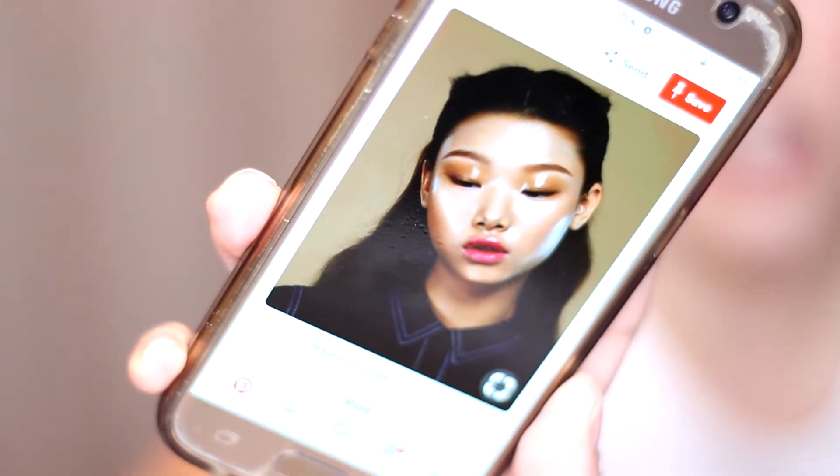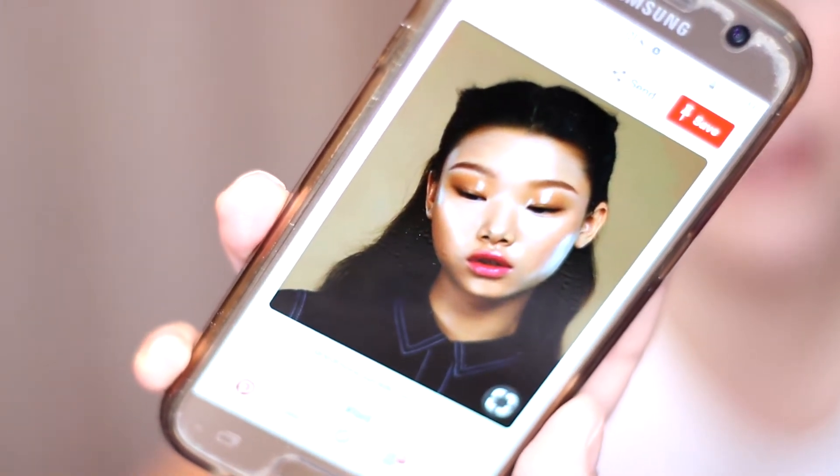I'm going to quickly show you a photo of the glass skin trend so you can see what I'm talking about. You can see the glossiness on her skin — that's the vibe we're going for. Before we get into the tutorial, if you haven't already, please subscribe to my channel. I post every Monday, Wednesday, Friday — skincare videos, makeup videos — so you'll definitely find anything beauty-related here. There's also a notification bell next to the subscribe button; click that and you'll be notified every time I post a new video.